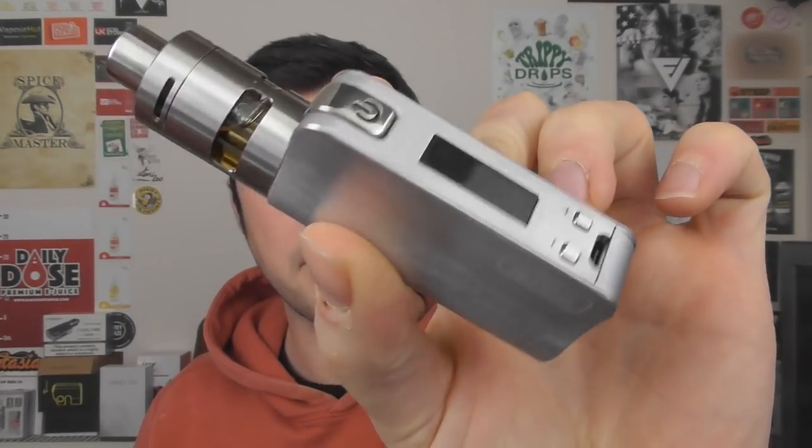Hey guys, Benvic here, back with another review video — a quick look type thing. We're doing a quick look of the Inukin Coolfire Mini slash Ace. Let's take a look.